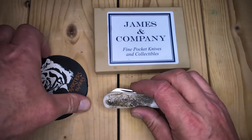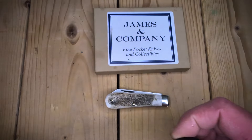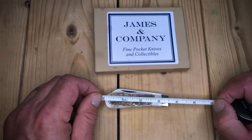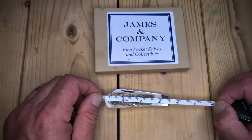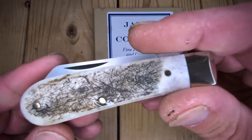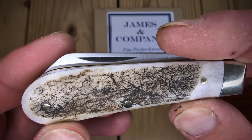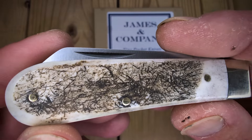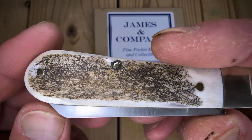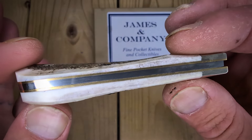Let's do some measurements here. In this video I'm also going to show my whole Arthur Wright & Son collection again. It is 3 and 5 eighths inch closed. Now, the Stag is not your stereotypical Stag — it almost has like a tumbled look to it. It's not the finest Stag you've ever seen, but it's Stag.